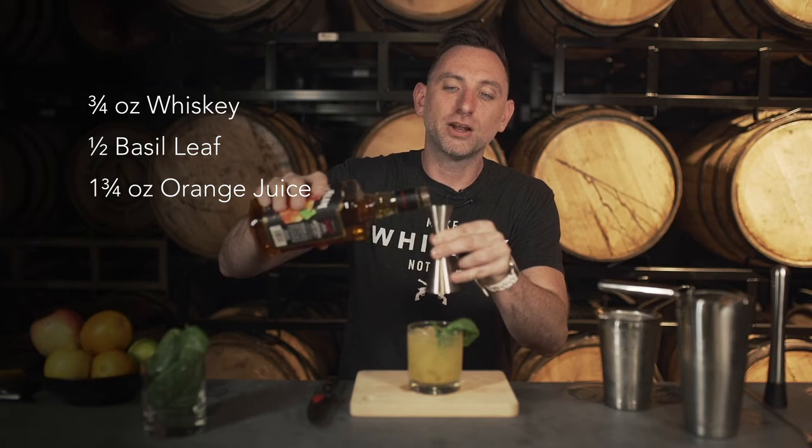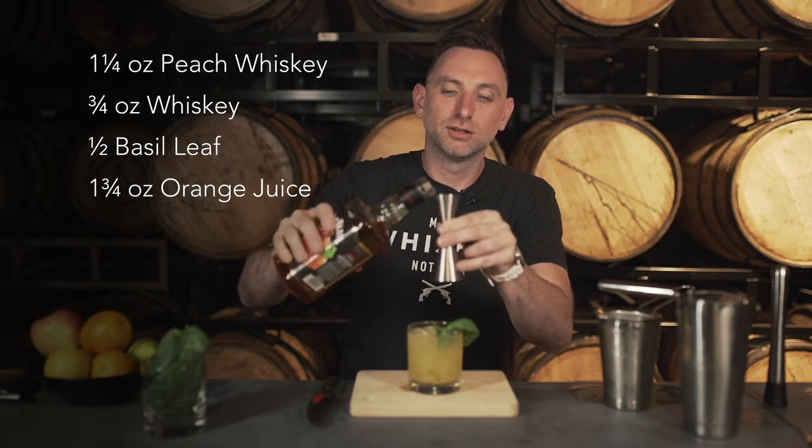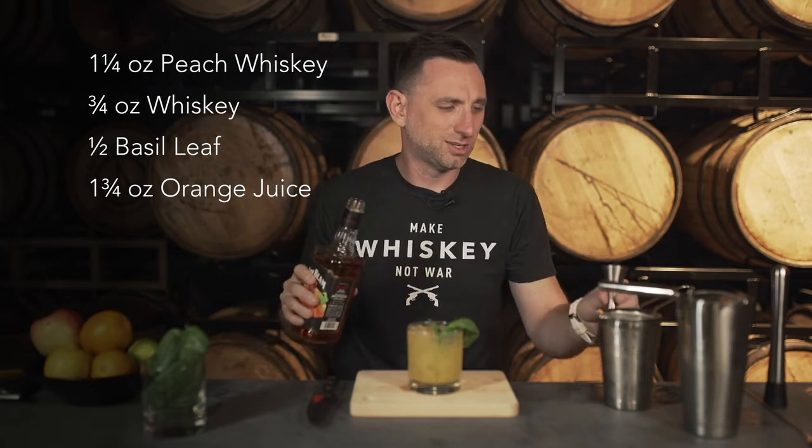That was made on the fly. I actually think it could stand a little more peach. So I did three quarters of an ounce — I'm adding another half ounce. Let's just do it. Sometimes when you're making drinks, you just got to keep going.